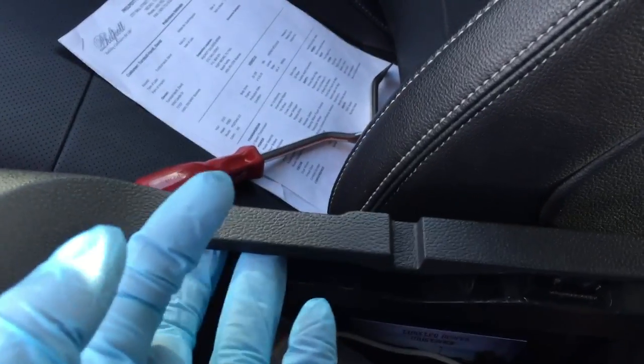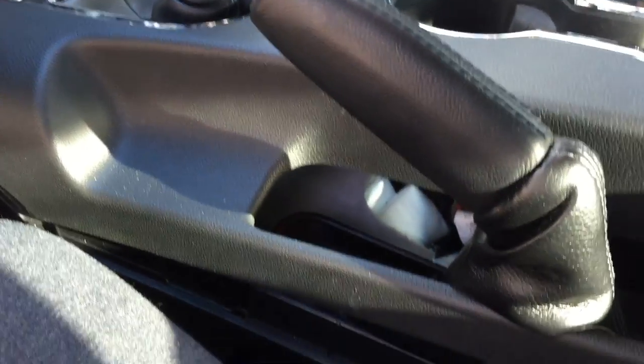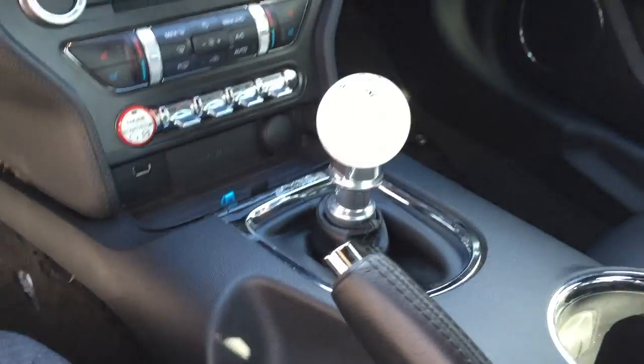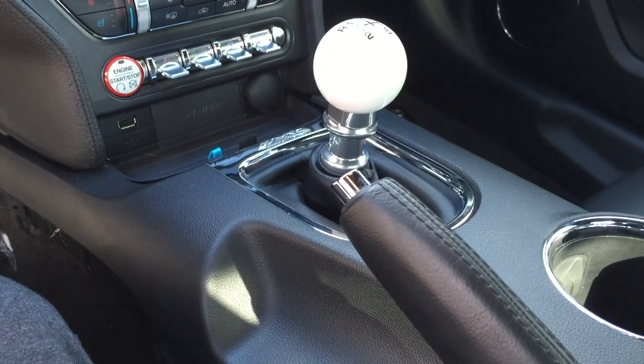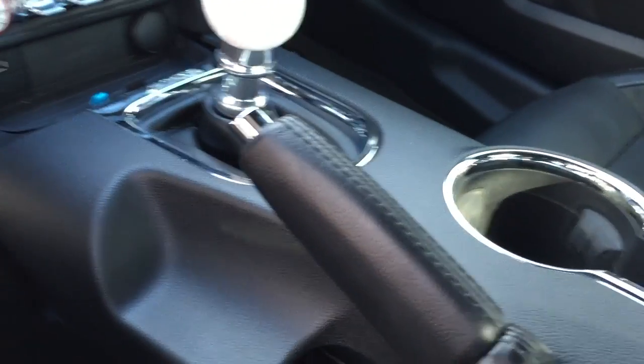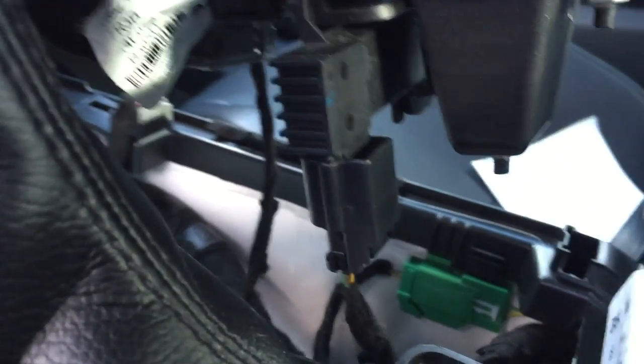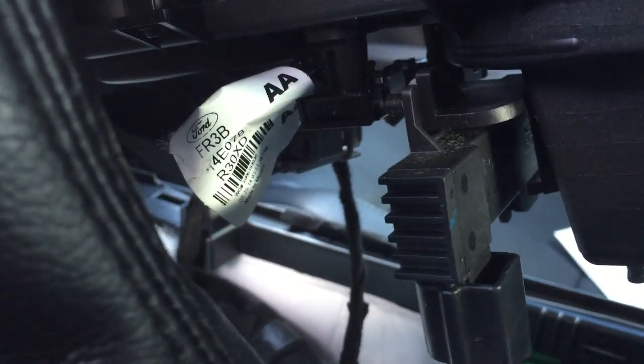I've got part of the center console up, and I was wrong — there aren't any clips on the sides. The clips are just right here. Working slowly forward, popping these clips loose is going to be loud and it's going to sound like you're breaking the console. If you're doing it right, don't stress out about it. It is a little nerve-wracking, but I've got it up.